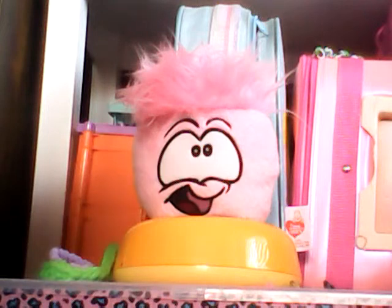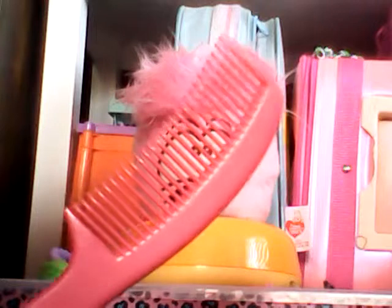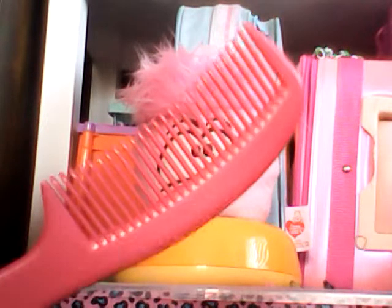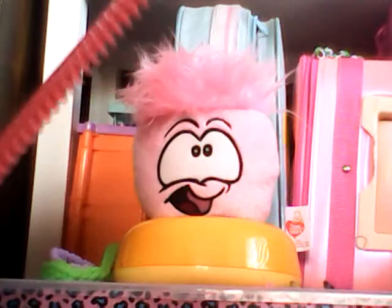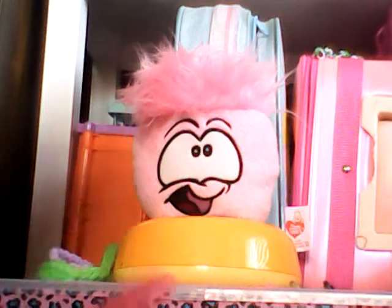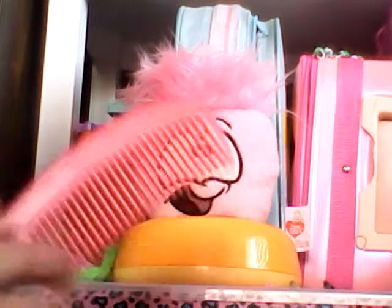What you're going to need is a comb — one where the teeth are really far apart, not too far, but mostly far. Not too skinny; they're pretty thick teeth. It's like a sturdy comb.